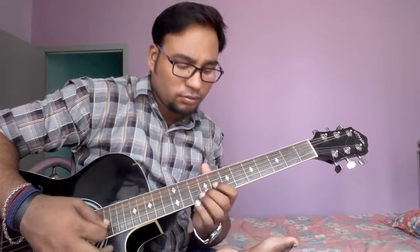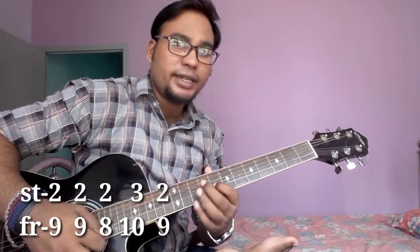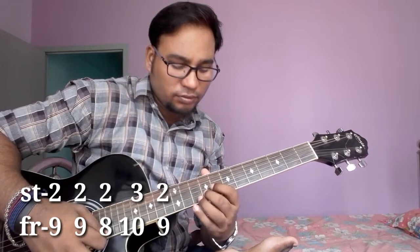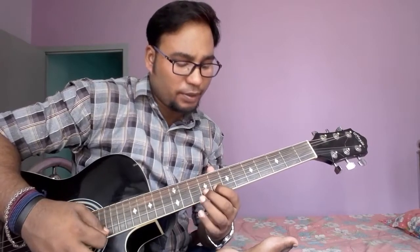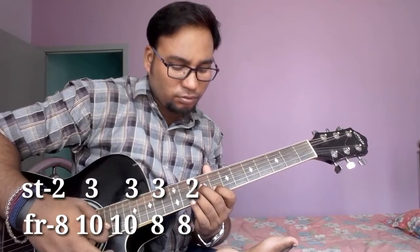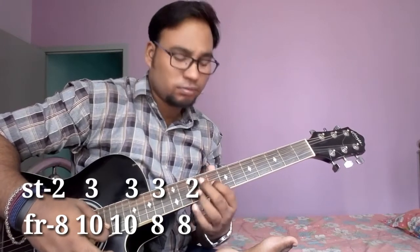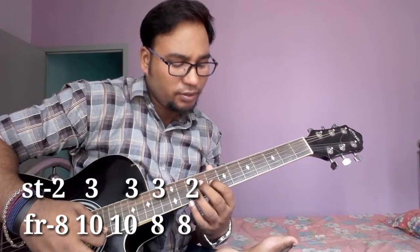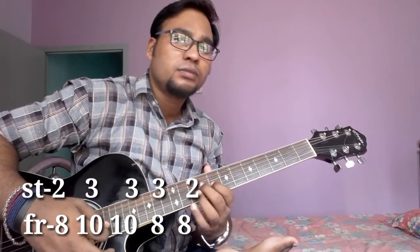Then 2 times string number 2, fret number 9, then 8. String no. 3, fret no. 10, string no. 2, fret no. 9, string no. 2, fret no. 8. Then 2 times string no. 3, fret no. 10, then string no. 3, fret no. 8. Then string no. 2, fret no. 8, then string no. 2, fret no. 8.